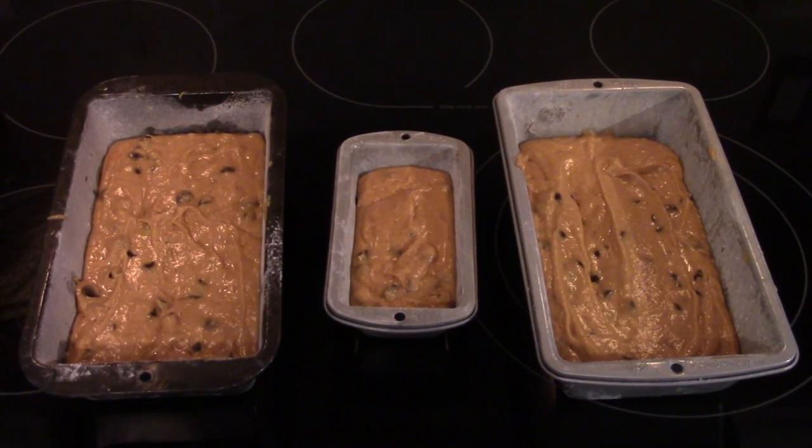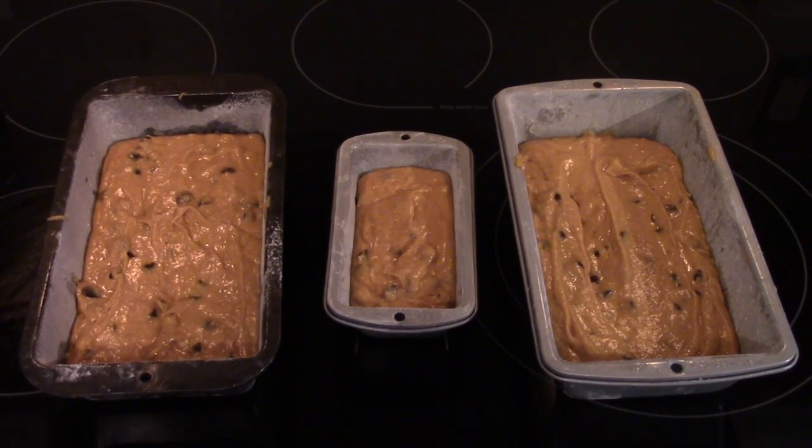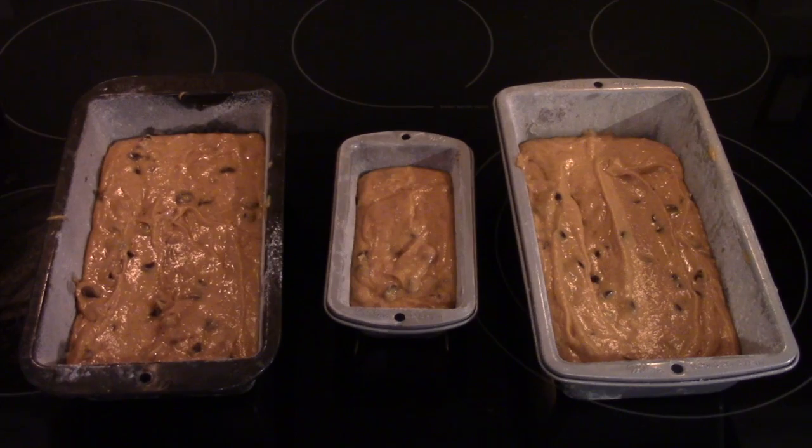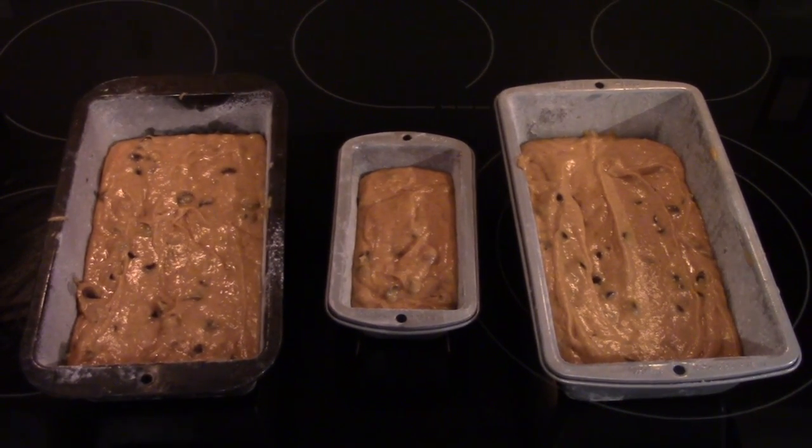Now you are going to put your bread in the heated oven for 60 to 70 minutes, or until you stick in a toothpick and it comes out dry.